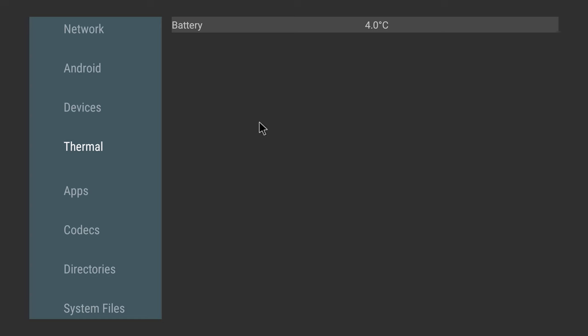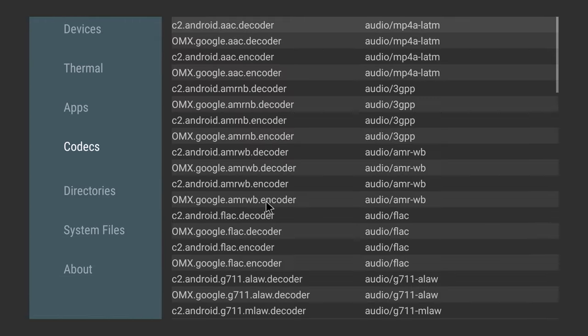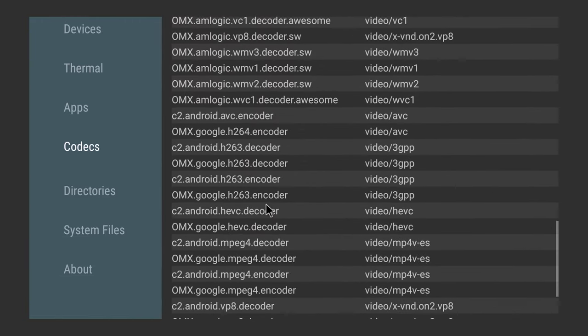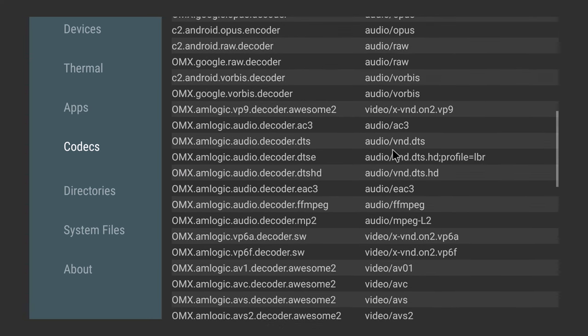The temperature sensor is blocked so you cannot monitor its temperature. Video decoders include H.264, HEVC, VP9, and AV1. For surround audio it lists Dolby Atmos, EAC3, and DTS-HD — however, as shown in the audio segment, DTS does not actually work. There are also no Dolby Vision decoders.